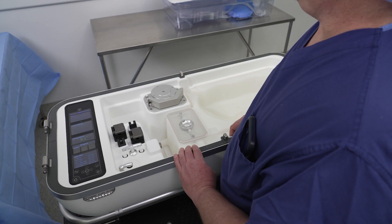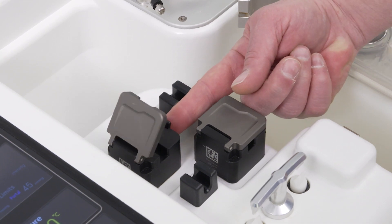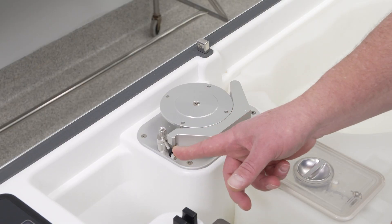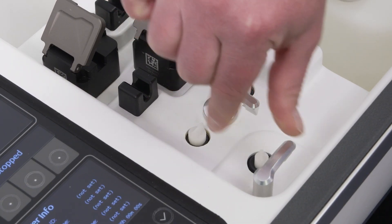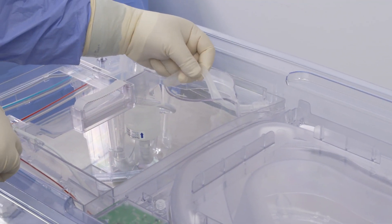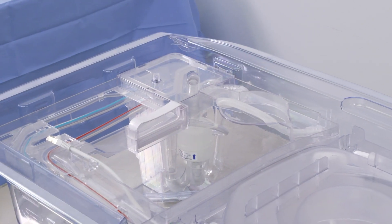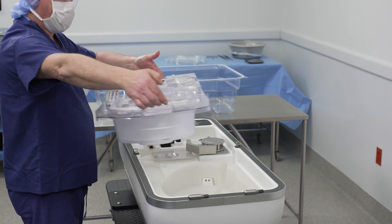Stage the Life Port Liver Transporter to receive the perfusion circuit. Ensure the flow sensor doors, pump head raceway, and locking arms are in the open position. On the perfusion circuit, position the pump tubing loop over the pump guard. Using the handles, transfer the perfusion circuit to the Life Port Liver Transporter.